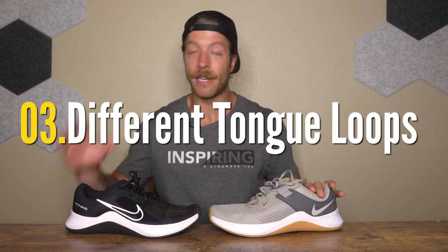The third difference is tongue construction. The MC Trainer has two tongue loops sitting lower on the tongue, while the MC Trainer 2 has only one loop positioned higher, causing tongue security issues. This feels like a step backwards for what is otherwise a stronger performing shoe. If you're on the fence between the two, go for the MC Trainer 2 for better overall performance, but if budget is the absolute priority, the MC Trainer is also a decent option.